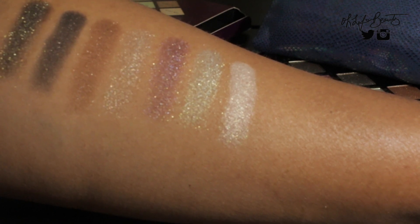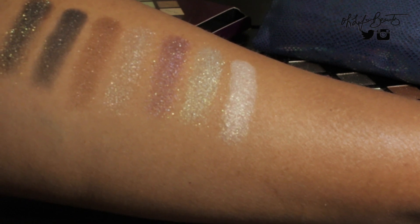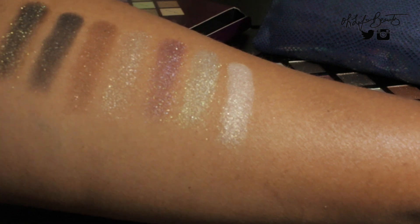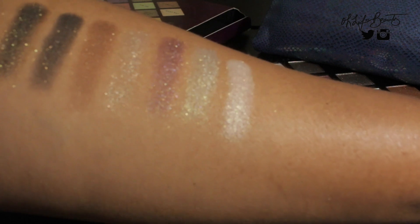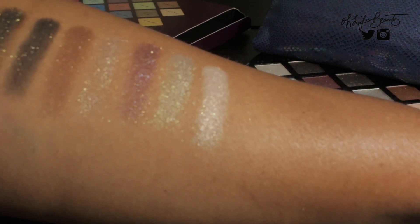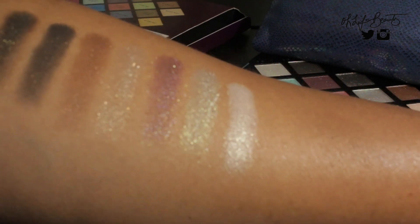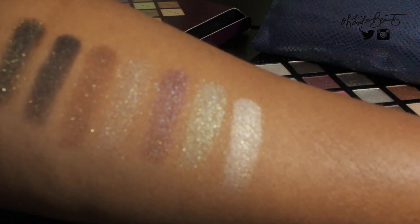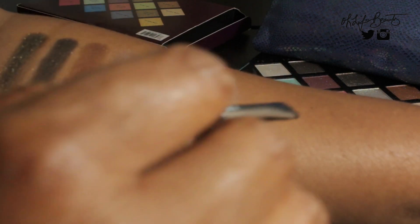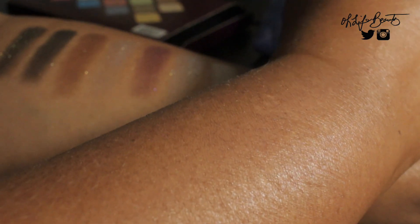This is Rihanna's first eyeshadow palette. I can't wait to see what she launches in the future for her eyeshadow palette — quads, trios. I don't know what's coming, but I know she just released the Body Lavas. The next color is called Cosmic Ocean, which is one of my favorites in this palette — very pretty blue color.